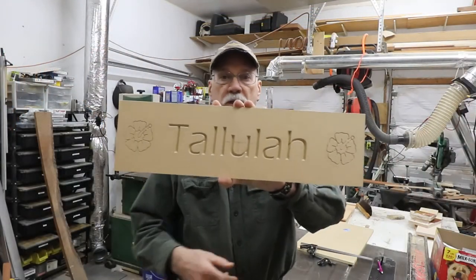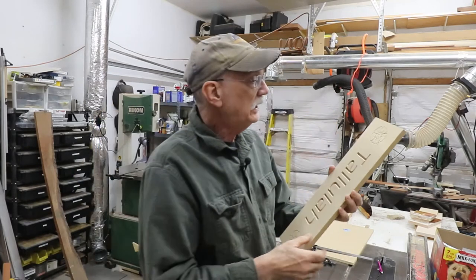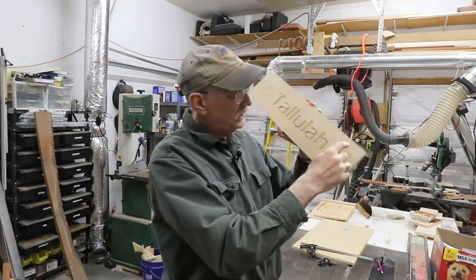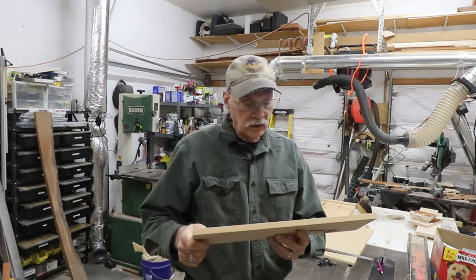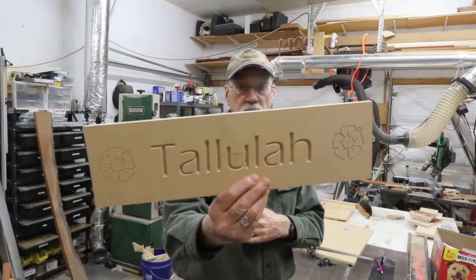It's all cut out. Let's get this out and take a good look — I'd say that came out pretty good. Tallulah, a hyacinth on either end. I'm thinking of making it a little longer, putting a little radius on either end, and doing an edge detail — probably just a chamfer, something simple, elegant, understated. These are going to be made in mahogany or cherry.